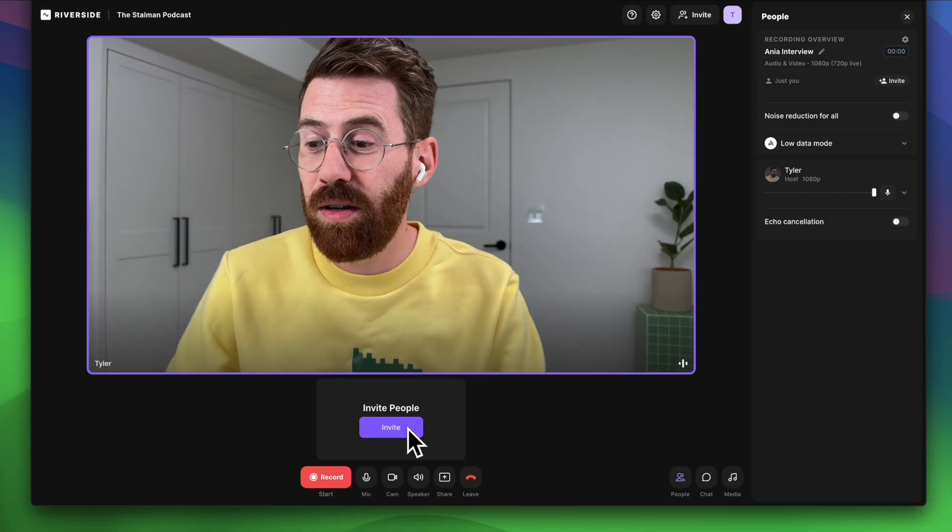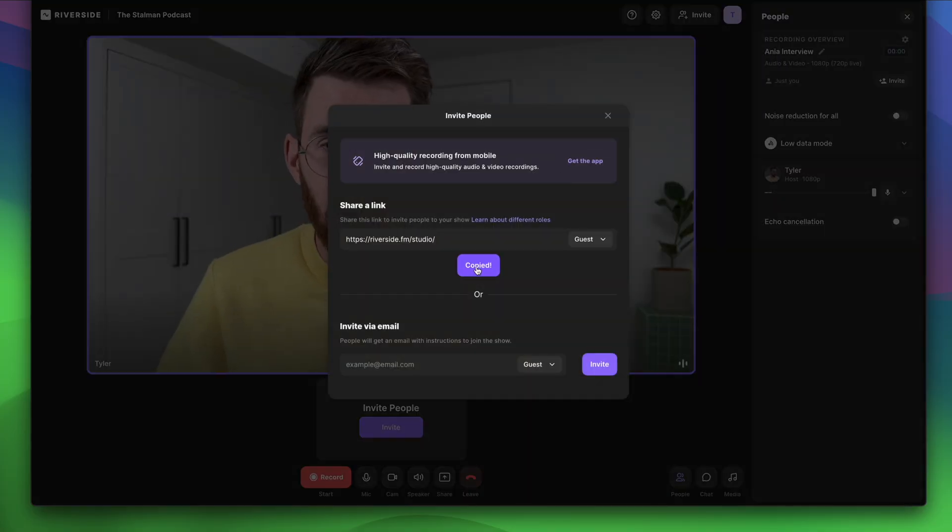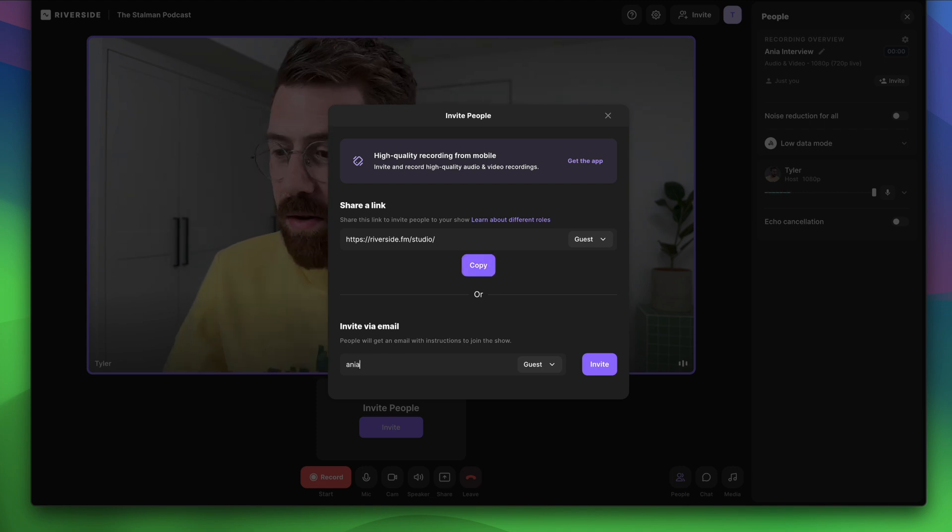When you're ready to go, there are a few different ways you can invite guests. You can either copy the URL and text it to them, or type in their email and they'll get a link directly. This is basically just like a FaceTime call or a Skype call — anybody could start this kind of call.